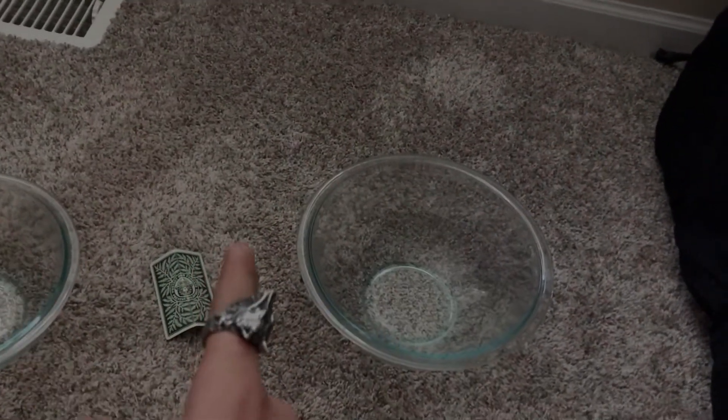And as you guys can tell, both of these bowls don't have strings on them. No strings on this card. Thank you guys for watching and I'll catch you guys in the next one, peace out.